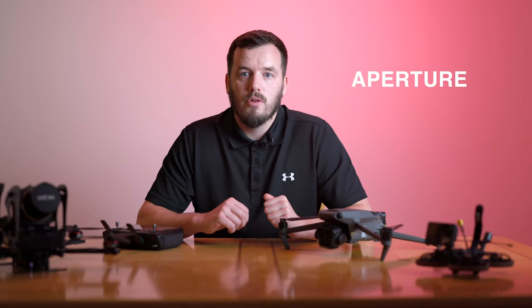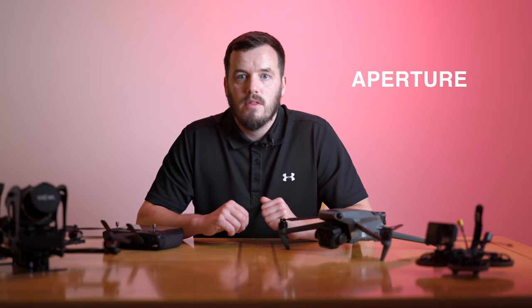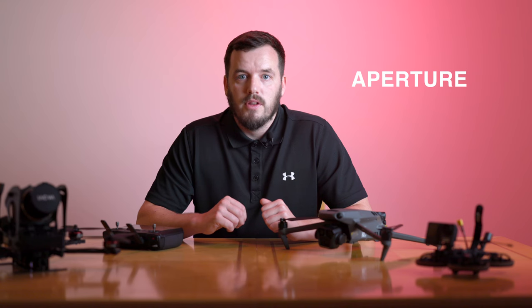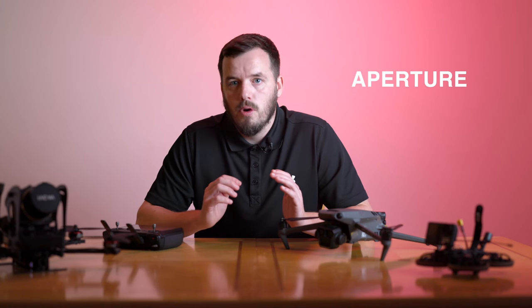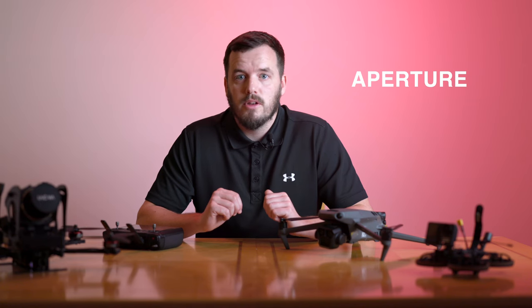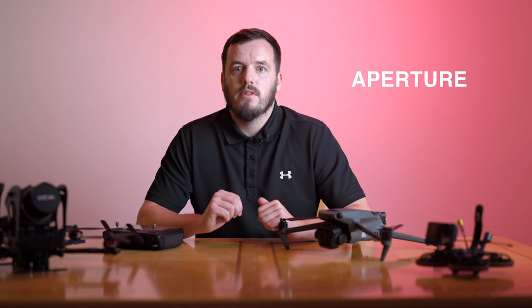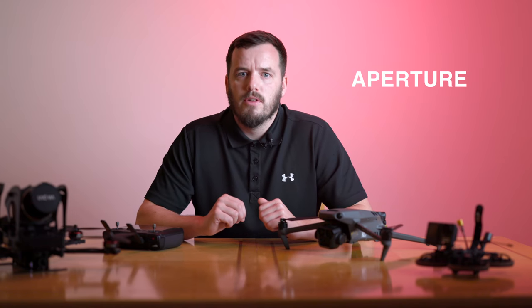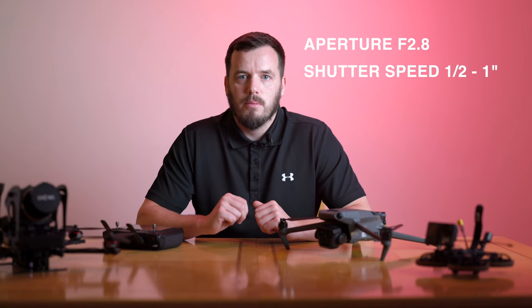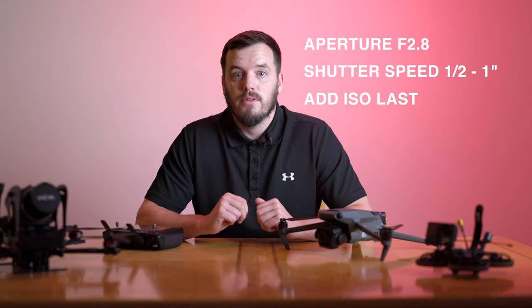Finally we have aperture. Not all drones have this so don't worry if you can't change it. The fixed aperture on DJI drones is f/2.8 — basically wide open — which is what we want to allow as much light to the camera as possible. The lower the number the more open it is, so f/2.8 is the best setting. If you can change the aperture, f/4 can be the sharpest on the Mavic Pro series, but you'll likely need to compensate with added ISO. With aperture at f/2.8 and shutter between 0.5 and 1 second, if the image is still too dark we can add ISO as a last resort.